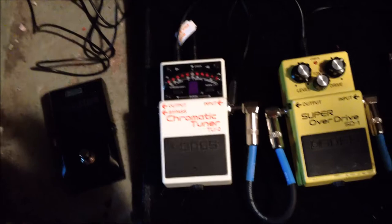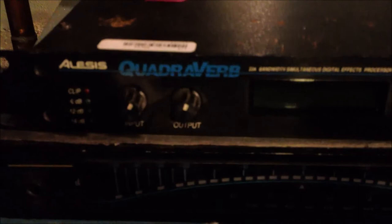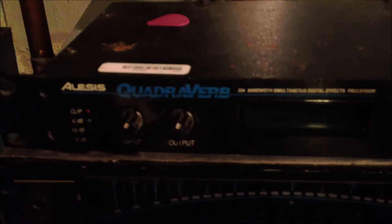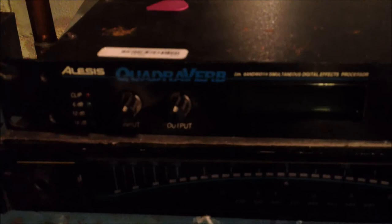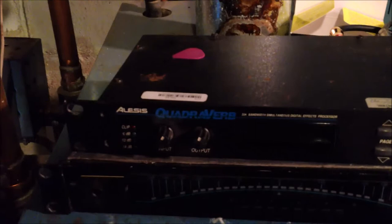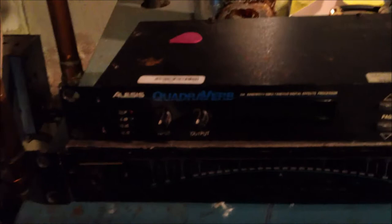Another thing I added to my setup just recently — just last practice — I decided to break out the old Quadraverb. I had it sitting around for years and I haven't been using it because I didn't have a power cord for it. When I was in Italy for a fest — Cyclone and a couple other bands, Seth I think played — I plugged it in and blew out the power adapter. I never got a new one until about three months ago when I decided to just get another one, since I had this Quadraverb sitting doing nothing for like ten years.